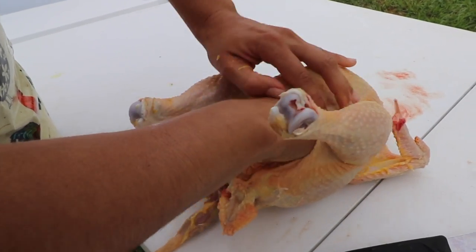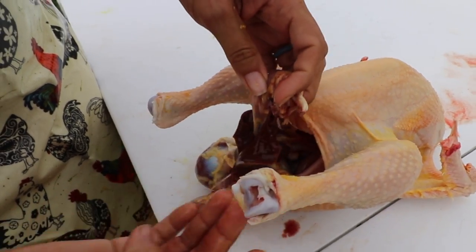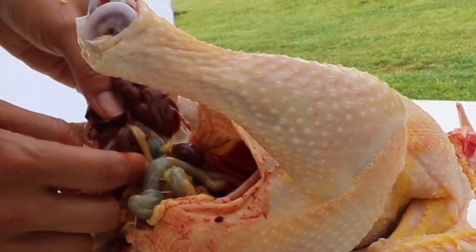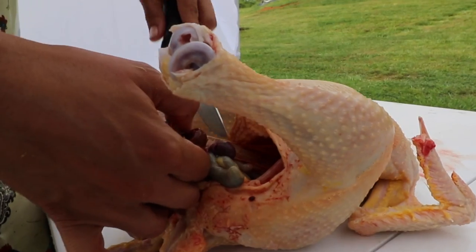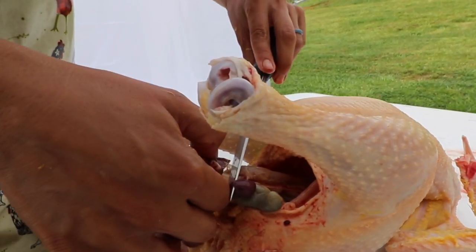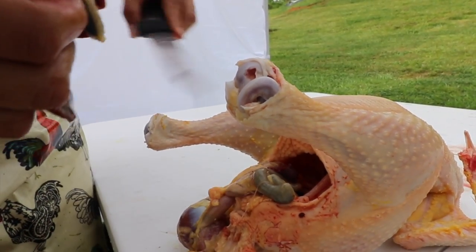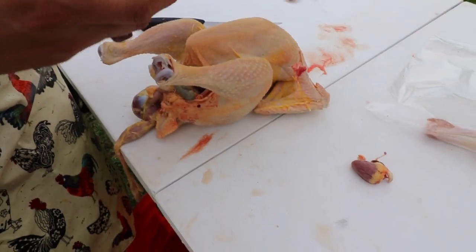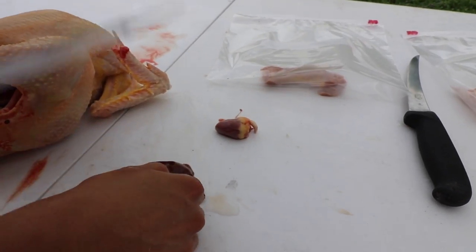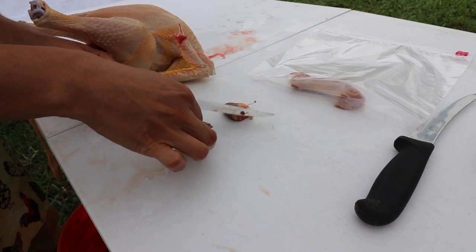Reach your hand inside and continue pulling out the organs. Here we have the heart, and then the bile sac — a nice little green pouch. You don't want to pop it because it's going to make your meat very bitter. I'm not popping anything; just cutting away some of the membranes. If you do pop the bile sac, it's okay — just wash it really well. I want to remove the bile sac as carefully as I can, even if that means getting rid of some of the liver.